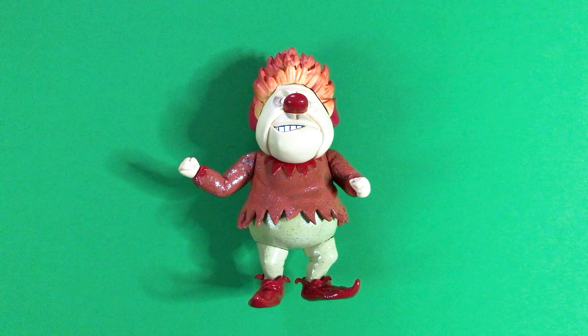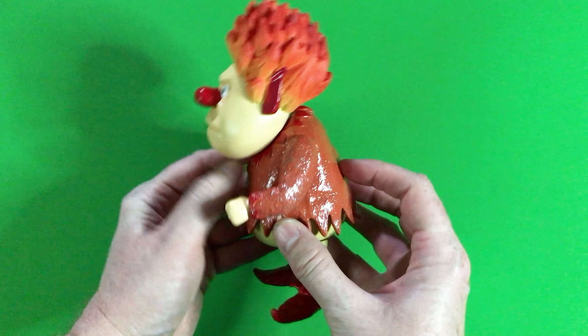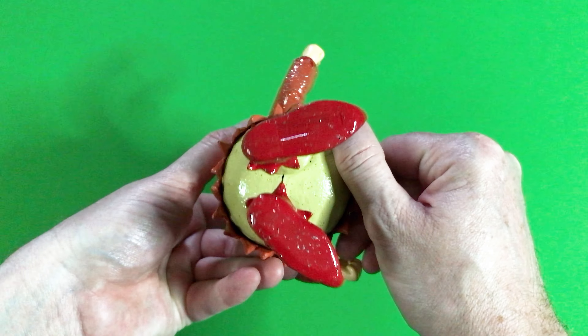Here is the Heatmiser figure unboxed and ready to showcase. Let's take a look at him. Here is the view from the front, the view from the left side, the view from the back side, his right side, as well as a view from the top, and a view from the bottom.